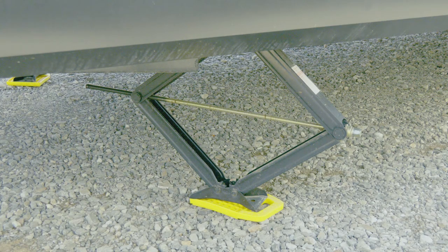Let's go through raising and lowering the stabilizers. One thing to keep in mind is that these are stabilizers and not leveling jacks — very important to know the difference.